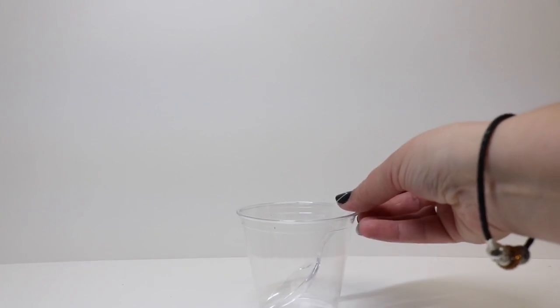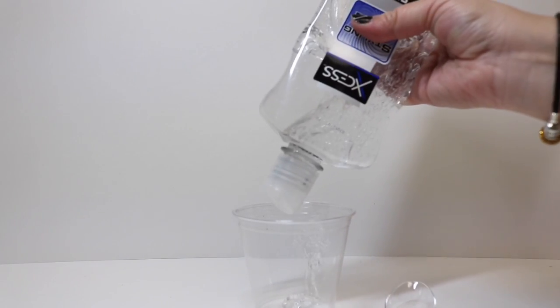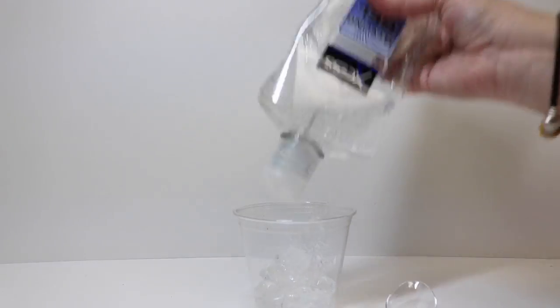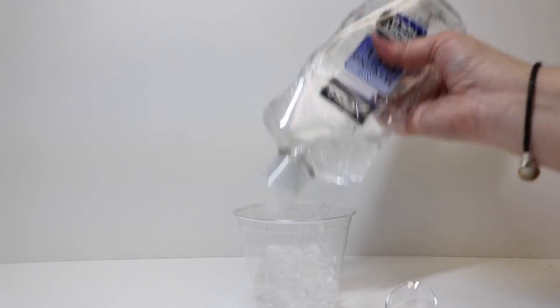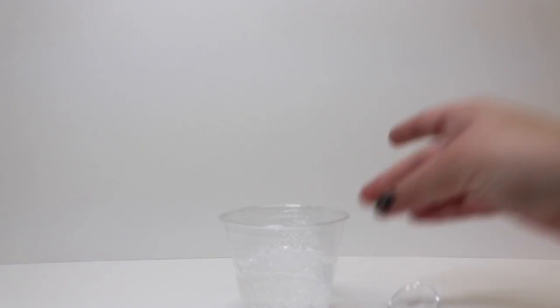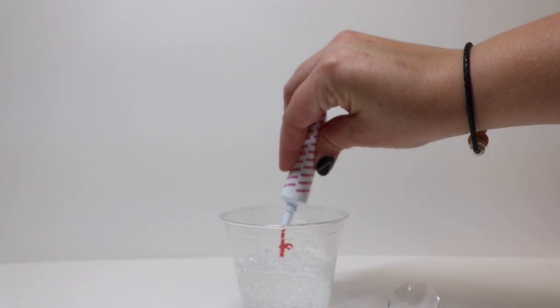The first thing we're going to do is take our plastic cup, spoon, and styling gel and add the styling gel to the cup. Once we get all of our gel in the cup, we're going to take our neon pink gel food coloring and just put a little bit in here.